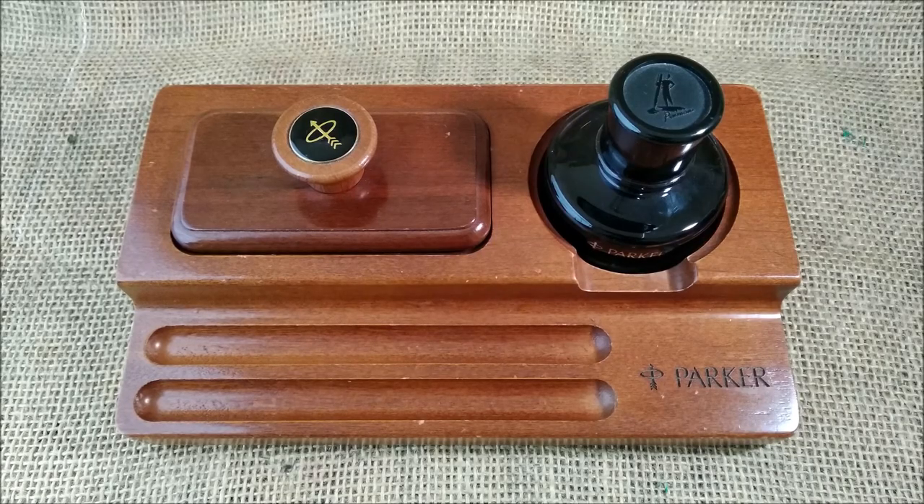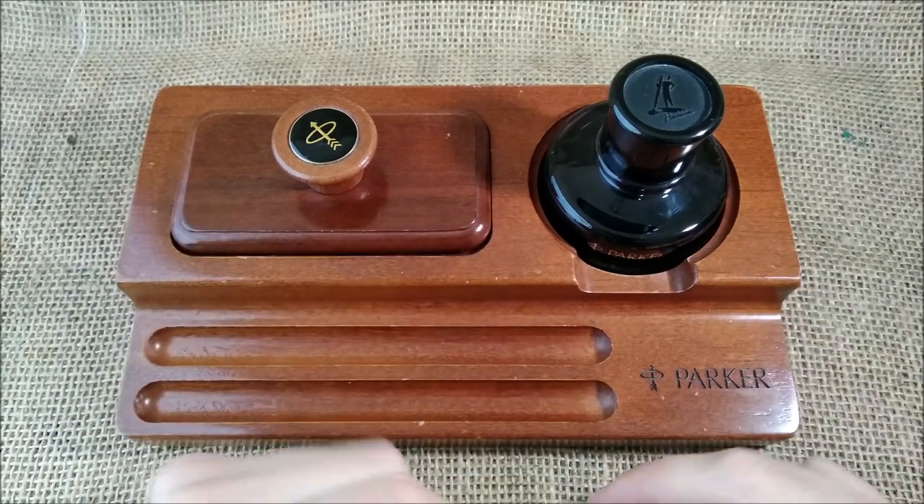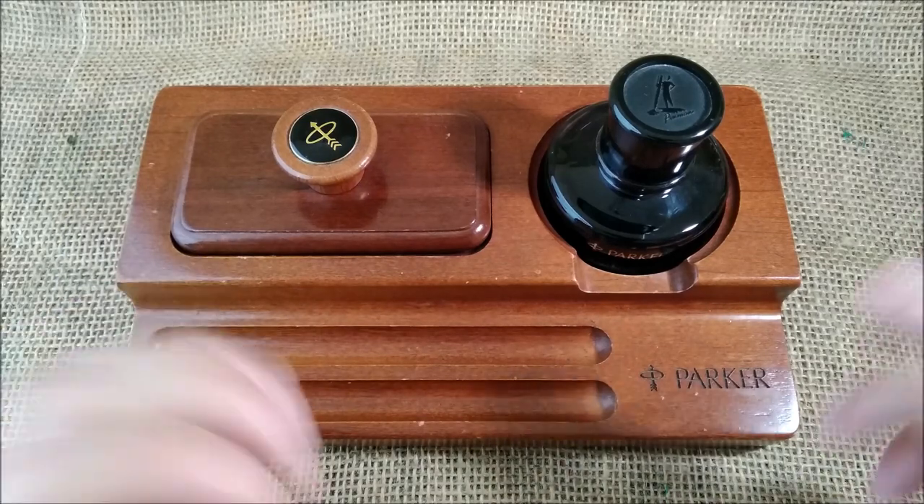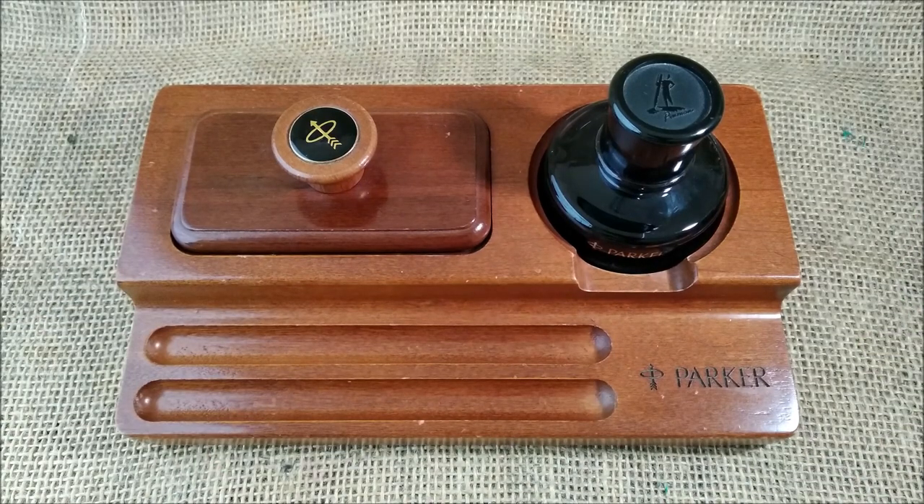Hi, welcome back to the ODE YouTube channel. My name is Paulo, I'm from Portugal as you already know, and today I'm showing one more of those collectibles, mostly Parker, that I have at home.